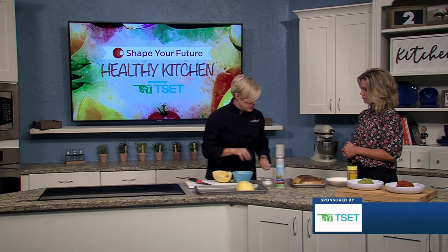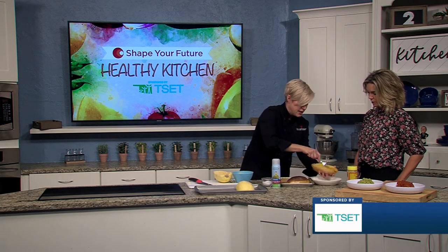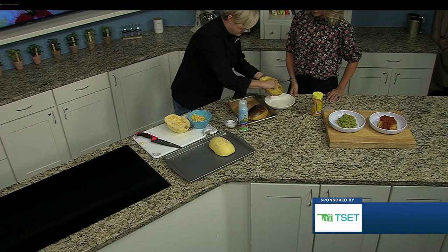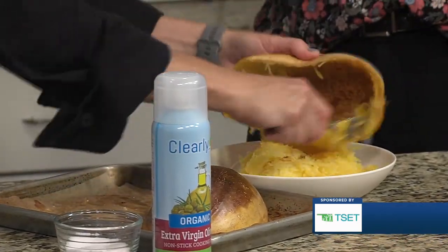When it's finished, it's going to be all brown and toasty, and these are still a tiny bit warm. See how it just scrapes out? It's called spaghetti squash because the strands really do look like spaghetti. And obviously it's a good alternative, because you're working some vegetables into the mix versus just your standard pasta.